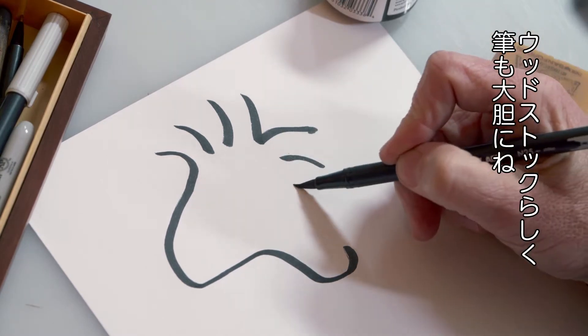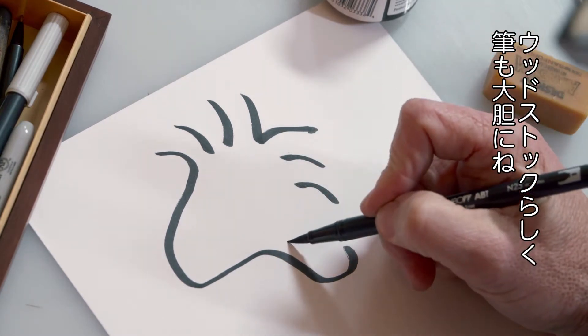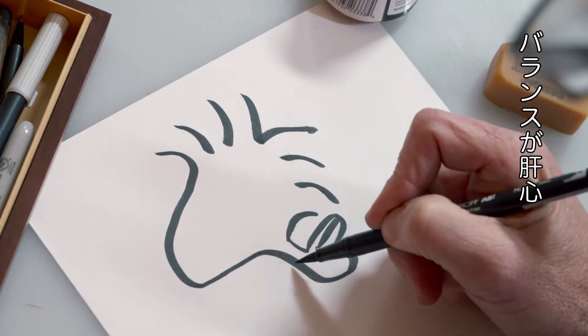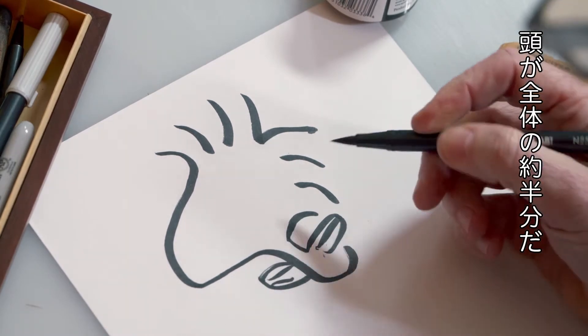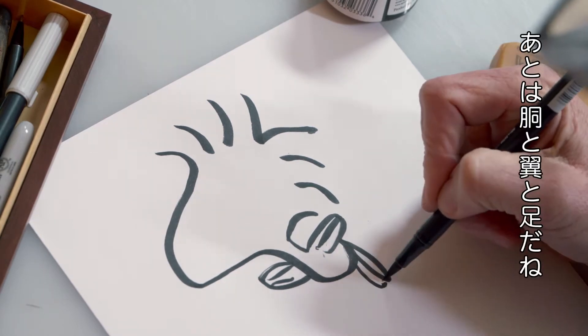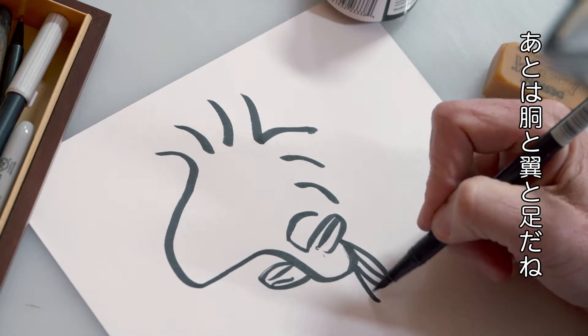Don't be shy with your pen — be bold, just like Woodstock. The proportions are key. Woodstock's head and feathers make up about half of Woodstock, and his body, wings, and feet make up the other half.